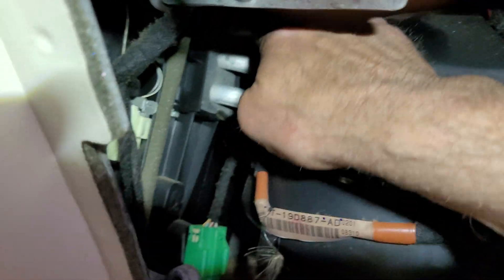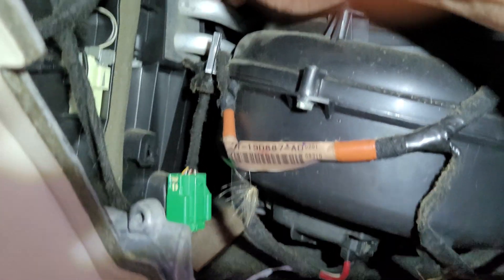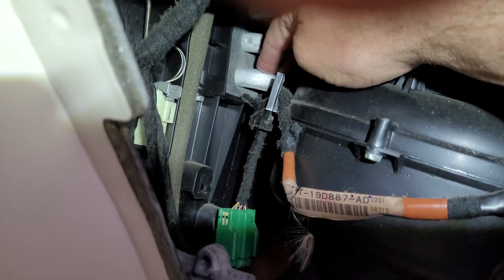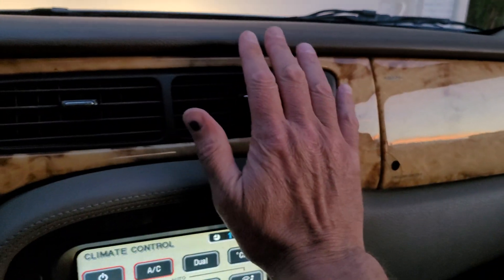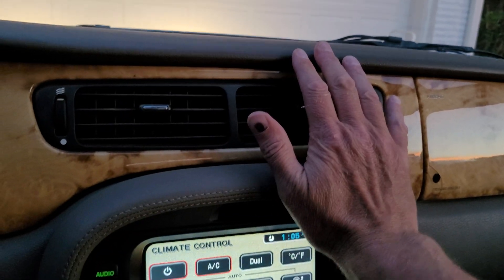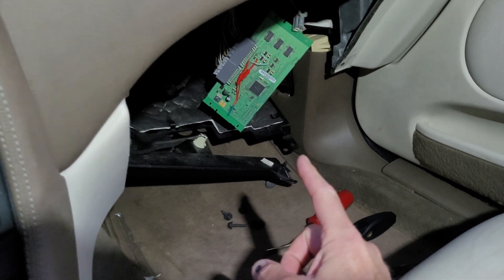If you do this repair, do not push that dual button. The way to really check it is to reach up and grab these lines and make sure there's no hot water going through either one of them. I've got cold on both sides. I had fixed this a couple years ago and it worked fine for two or three years. We're going to have to solder those jumpers permanently.